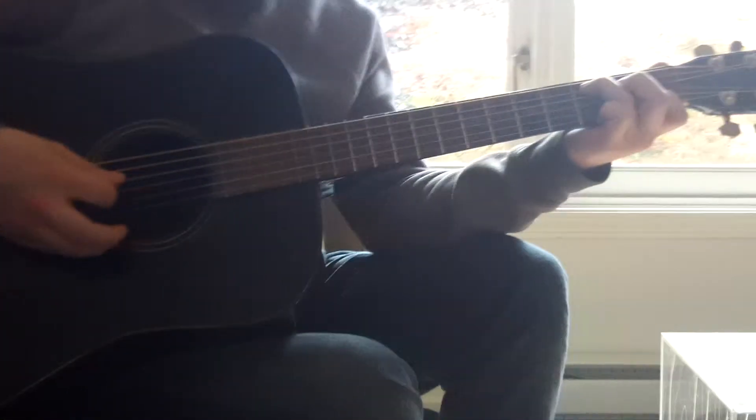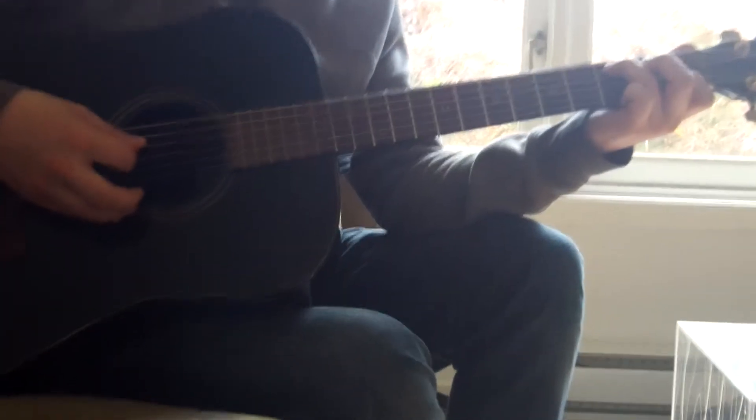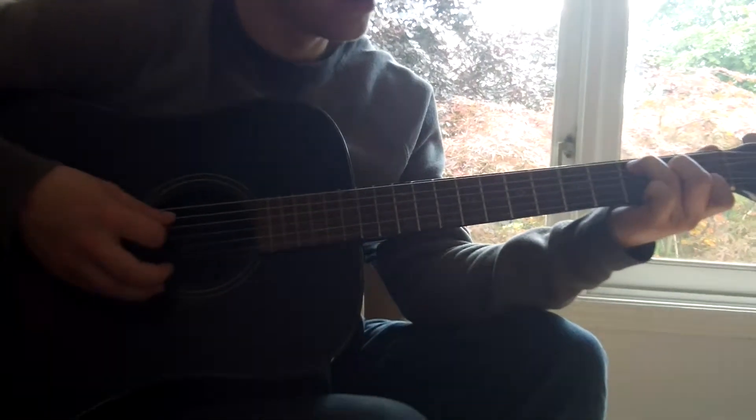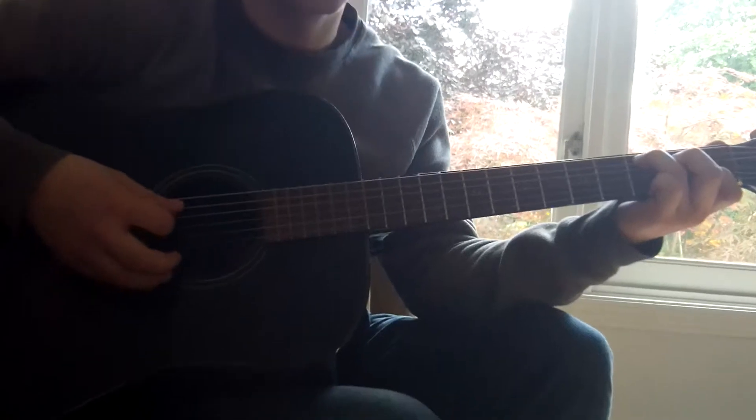While the note is going, we're only going to pick once with our right hand. And then press it down onto the D string in the second fret.